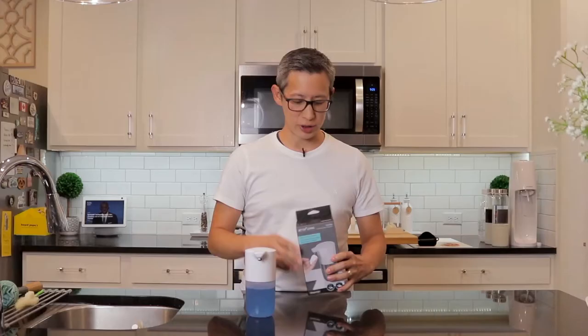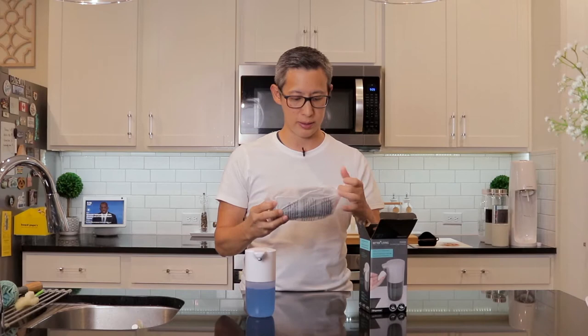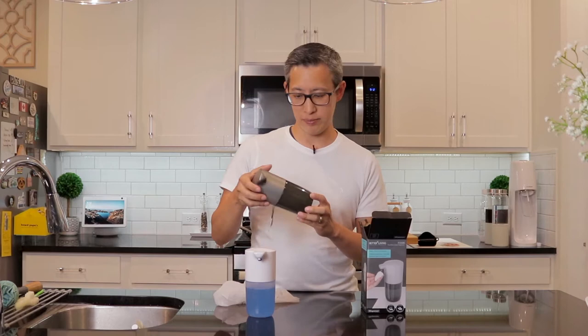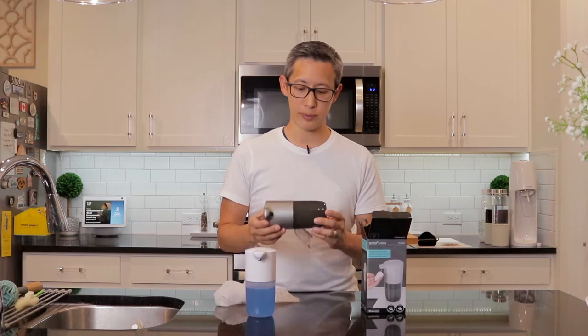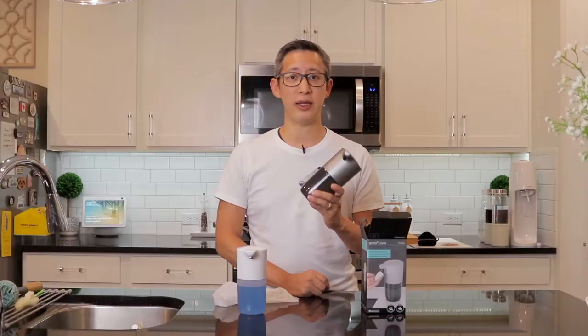If this graphite gray version is anything like the previous glossy white version, I'm going to assume it's going to be just as durable and great. The first thing you'll notice is that this soap dispenser comes in a dual graphite gray color — the bottom base is a glossy dark gray graphite and the top is a light metallic graphite matte color. It's not glossy like the previous white one, but it looks just as cool. I personally think this color is pretty awesome and it definitely matches the metallic appliances in this kitchen.